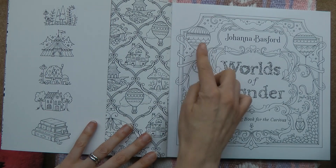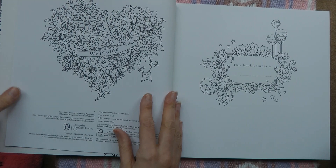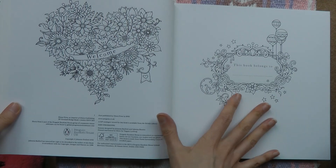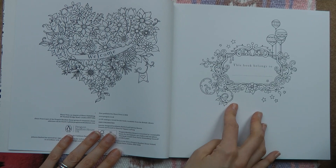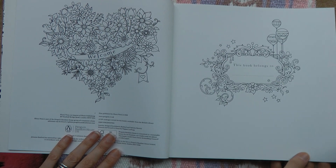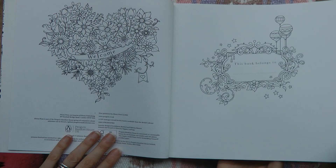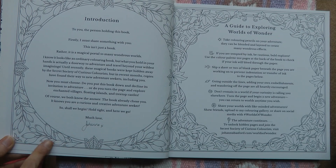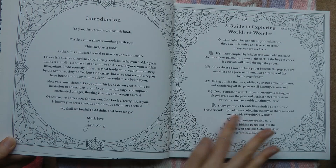Here we have the lovely title page with more hot air balloons and a lovely heart of flowers which says 'welcome' — that's really lovely. This is the piece I always do first: I always fill in the nameplate because then it's my book. It's quite a simple quick one to do, which means I can get on with the rest. Here are the two introduction pages — I'm not going to read them out but we have a lovely leafy design around each of them, which could be coloured.